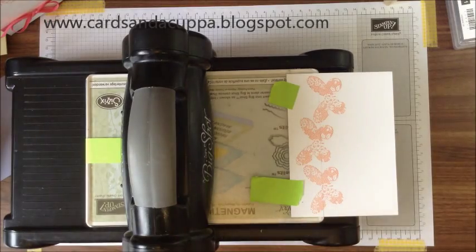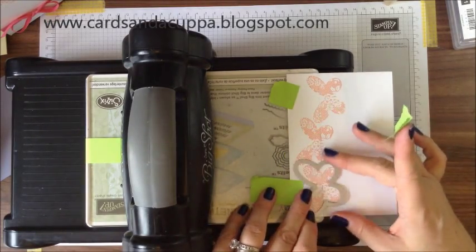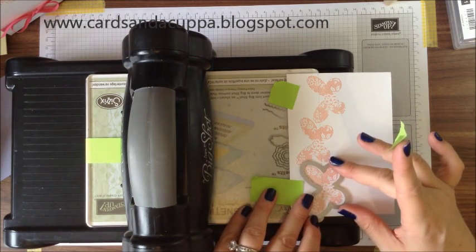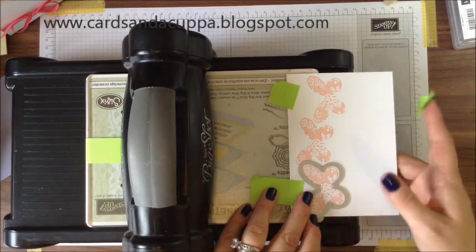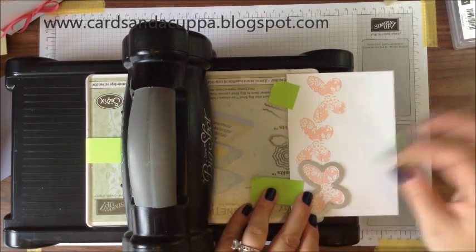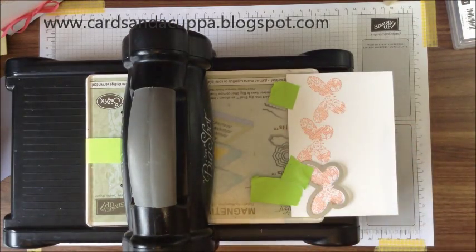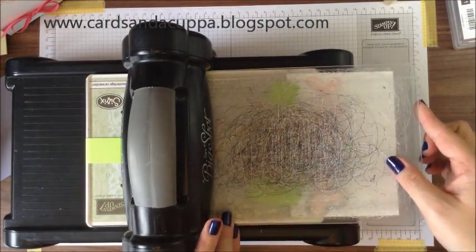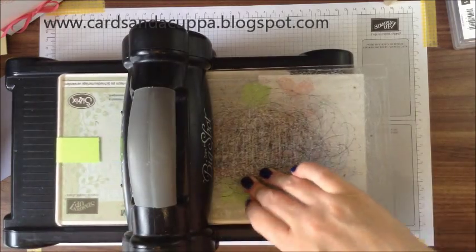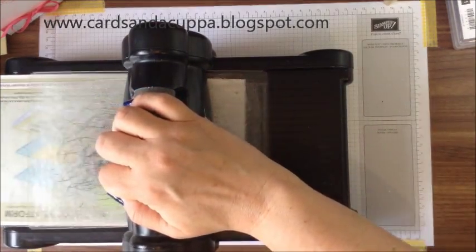Just secure it with a little bit more tape, then add your die around your first butterfly. Make sure that your gaps are even. Even though it's a magnetic plate, I still stick a little bit more tape on the top just to make sure it doesn't slip. Pop your cutting plate on the top and pop it through.